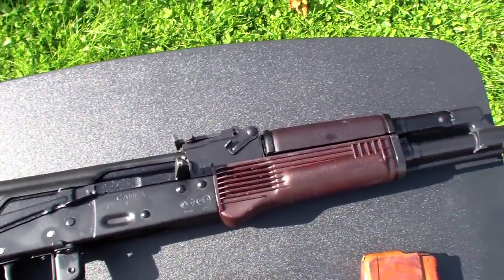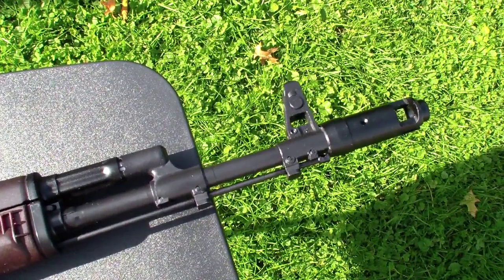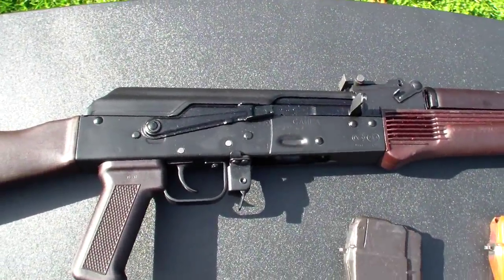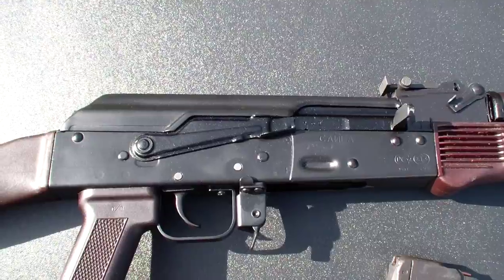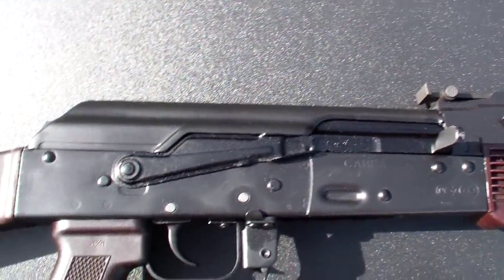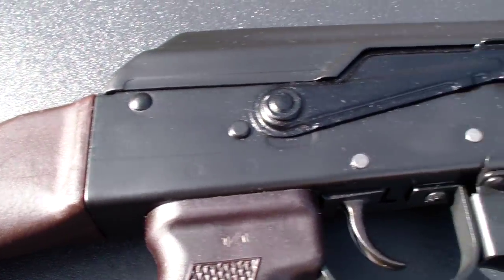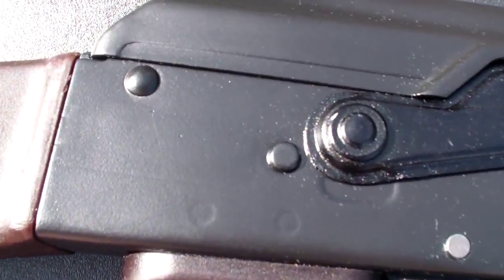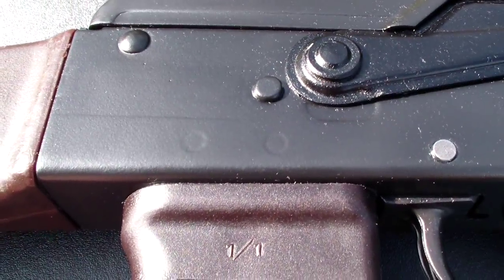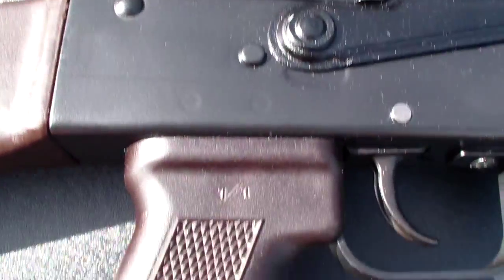I repainted it. For the barrel, I used high heat primer and high heat paint made by Rustoleum. And for the receiver, I used a primer and enamel by Rustoleum. I JB Welded the holes that are not supposed to be there — they were the holes for the original trigger group. You can kind of see where they were, but I did my best. It turned out pretty good.